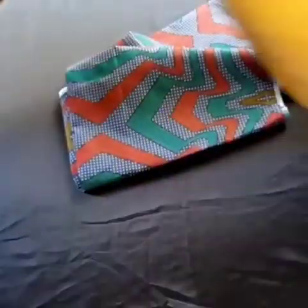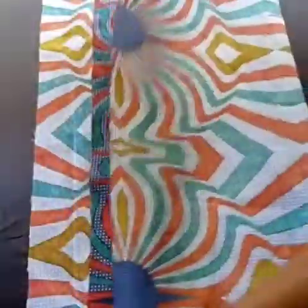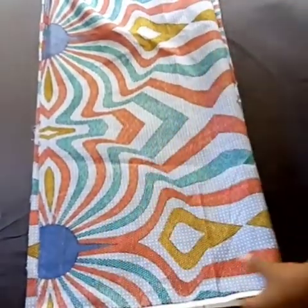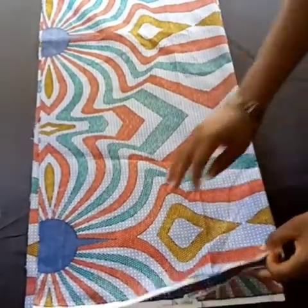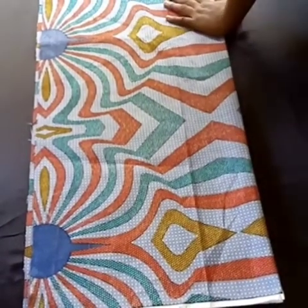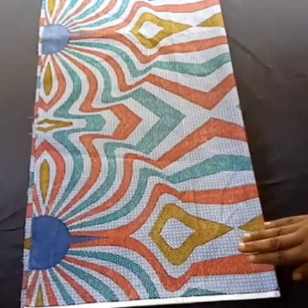I have my fabric here with me — as you can see, I've already cut out my fabric. I'm going to turn it to the wrong side. This dress is going to be cut together with the sleeve, and I'm cutting the front and the back at once. You can decide to cut them differently, but I chose to place the two fabrics together for both front and back.